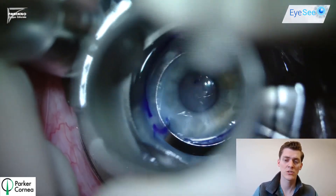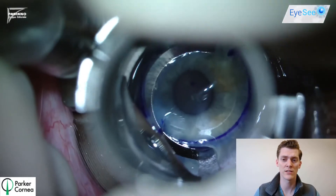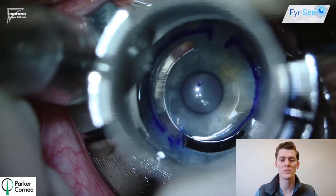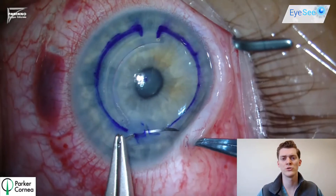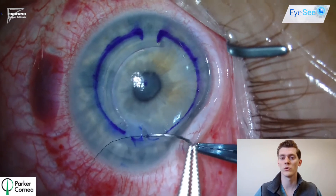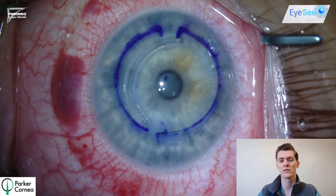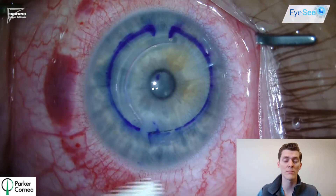However, the semicircular channel is supposed to follow along the marked lines with gentian violet, but as you notice it drifts a little bit towards the visual axis, which could be in part because the dissection was slightly more anterior than what we're used to. We also used a suture in this case because we wanted to make sure the wound was indeed closed. After burying the knot, we used a Weck-Cel to ensure that the wound was not leaking.